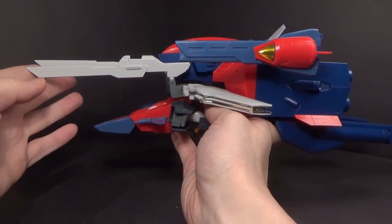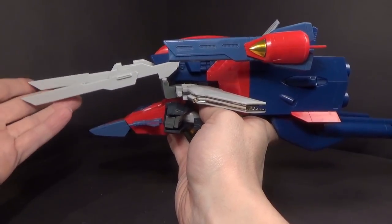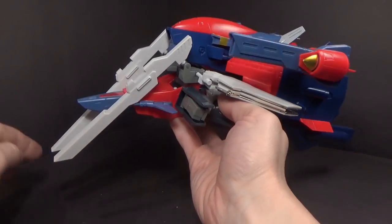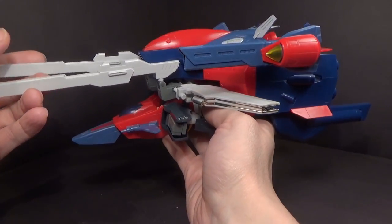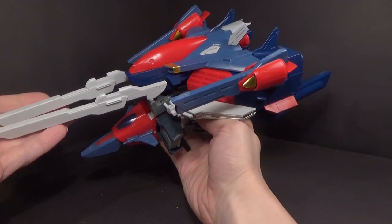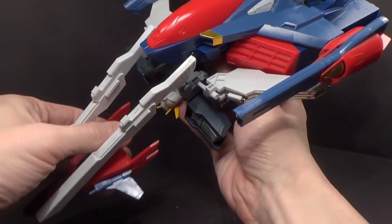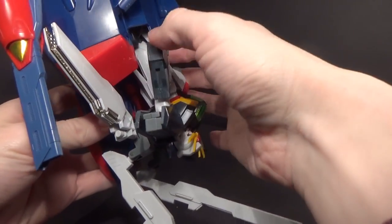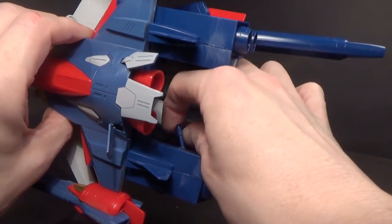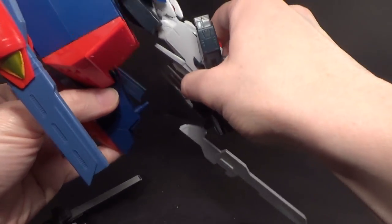Maybe other people have tighter joints on their kits. I switched out the polycaps and did nothing — the hinges are just too loose. I could probably modify it, but right out of the box, that's all I get. I don't see any way to lock them in place or connect anything on the G-Falcon. It's kind of disappointing, because I really do like it. However, I did find the other combination with the Air Master Burst is more secure — at least the one time I did it.